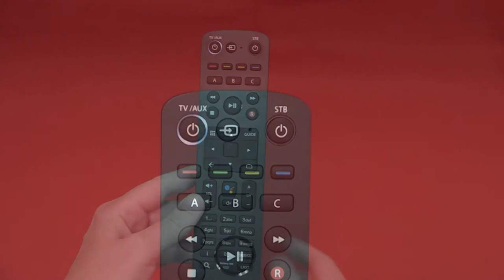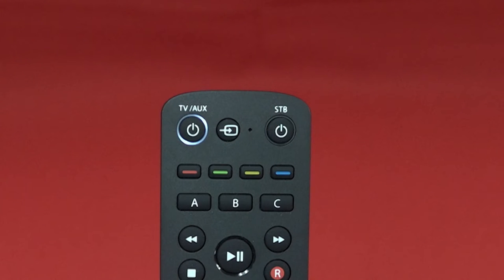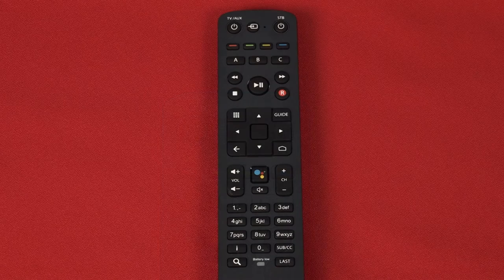The TV AUX power key will flash twice and remain on. At that point, press the mute button on your Amino remote within 30 seconds.